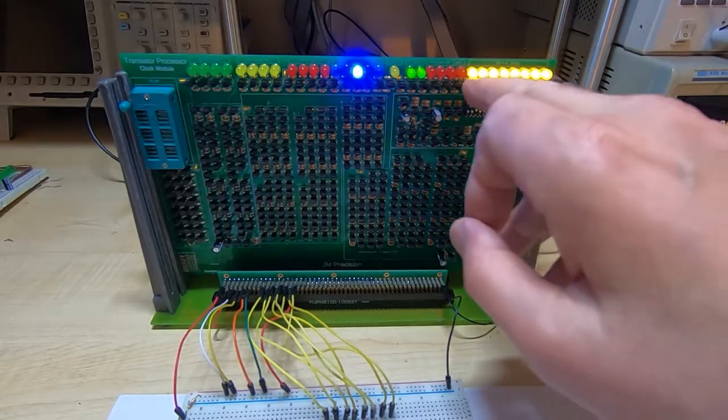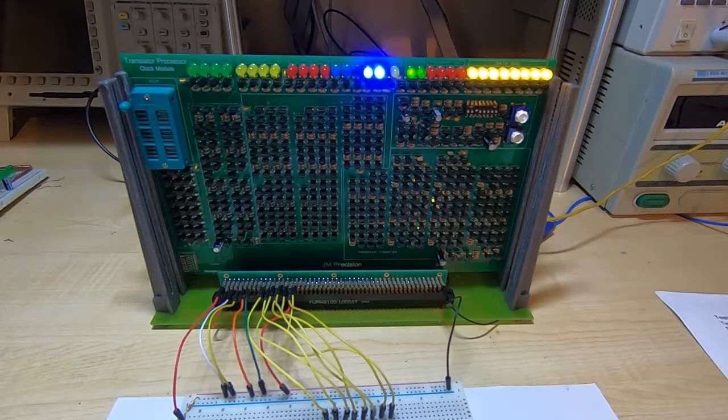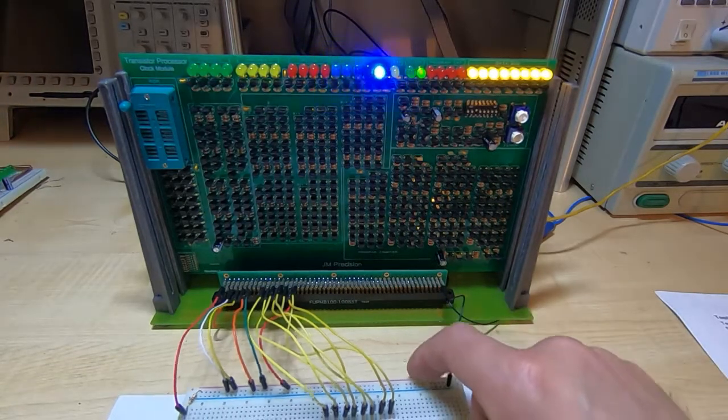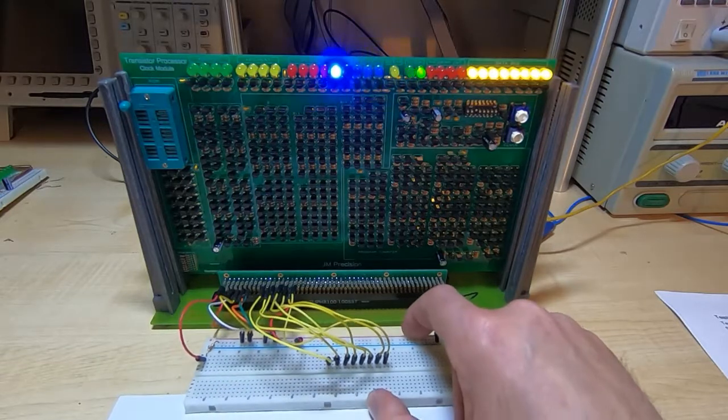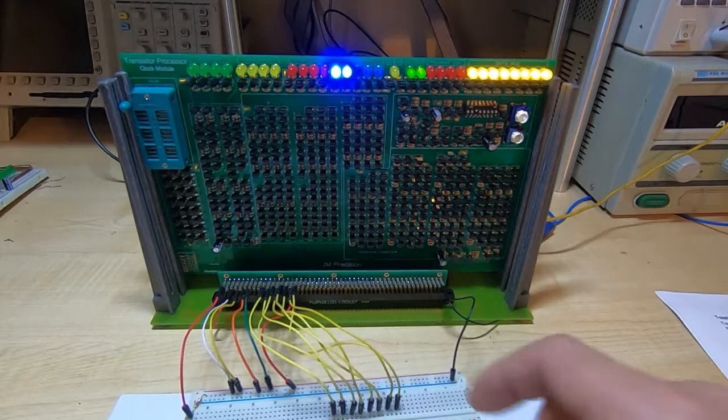We then test the data bus indicators. These are really just LEDs on this board for convenience that show the current value of all the data bus lines when you're inputting values to the boards during testing. Never connect the inputs directly to plus 5 volts — that can damage the boards. If you leave them floating they will automatically go high, so on the board here they are just floating — these are the data input lines.